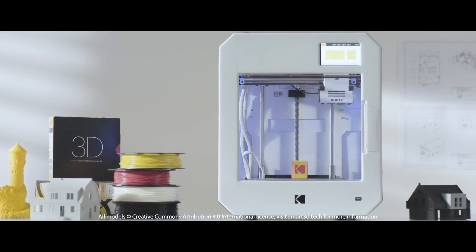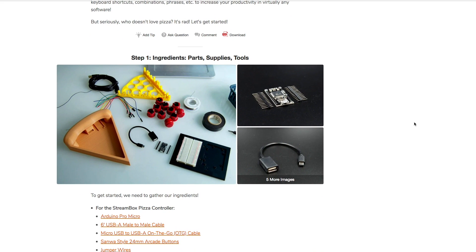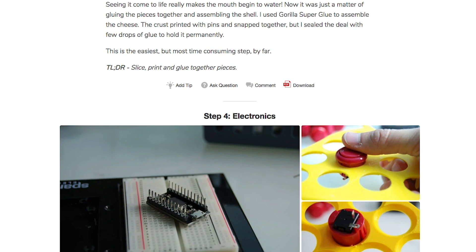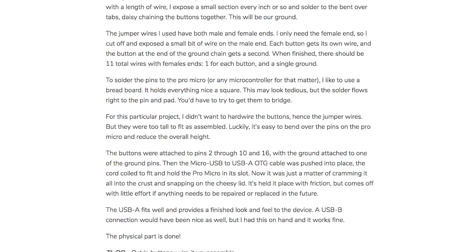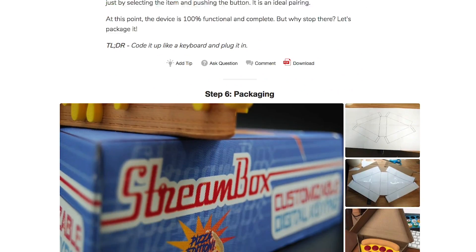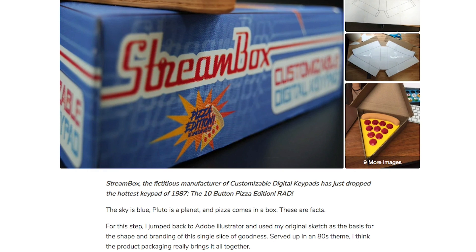On Instructables, Broken Antler Workshop has a great guide on making a video stream controller box shaped like a slice of pizza. The project is essentially a demonstration on how to use an Arduino Pro Micro to act as an HID keyboard device. Each of the arcade buttons are defined as different hotkeys on the keyboard in the Arduino code. You hook up this pizza slice to your computer over USB and your computer will see it as a keyboard.